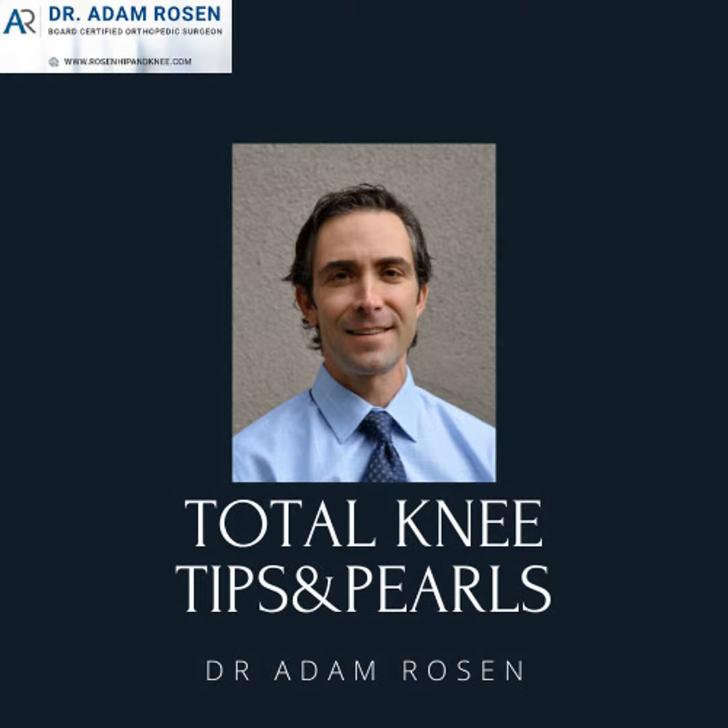Hello, welcome back. This is Adam Rosen. You're listening to the Total Knee Tips and Pearls podcast. On today's episode, I was looking back at the topics I've covered and realized I haven't covered unis yet — so patellofemoral, lateral, medial — a lot of stuff to cover. I'm just going to cover medial unis and give you my two cents and my experience.